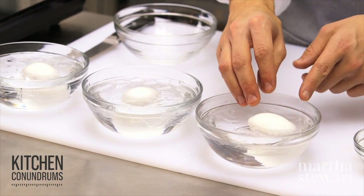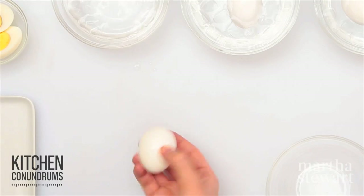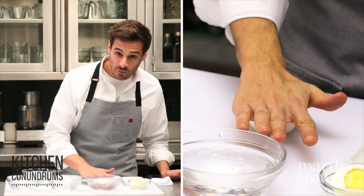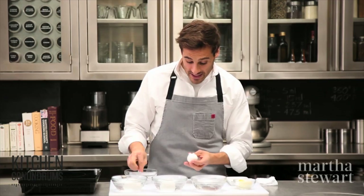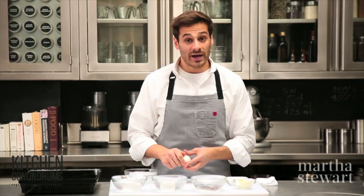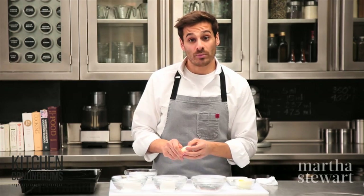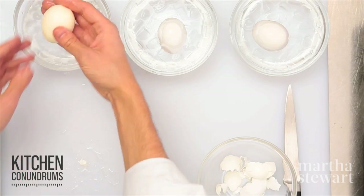Our eggs are out. I have a 6-minute egg, an 8-minute egg, and an 11-minute egg. To peel the eggs, you can either tap on the board, or place your palm on the egg and give it a roll — it cracks up the egg in a nice, even fashion. It is said that older eggs, or eggs that aren't as fresh, peel better, and that is really true. You can also add a good amount of vinegar to the water when you're boiling your eggs, and that will help you peel the eggshell away without nicking up your eggs.